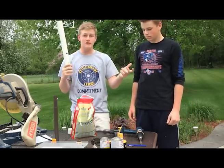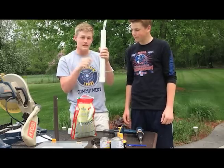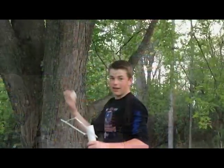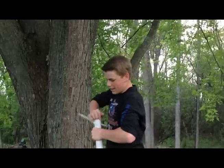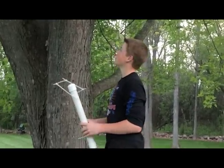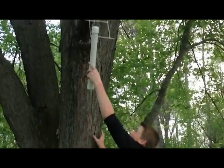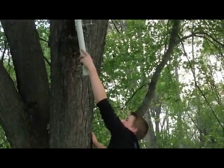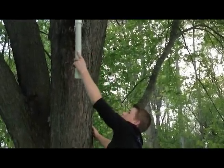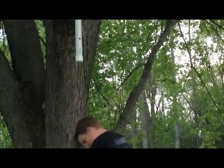Last step: hang it up on a tree, and the birds are going to sit on this perch and eat out of the hole. Put the cap back on — no glue or cement, because we want to be able to refill it. Hang it on any branch in your yard, and that's the end of our tutorial for how to build a homemade bird feeder out of PVC pipe. Thanks for watching!